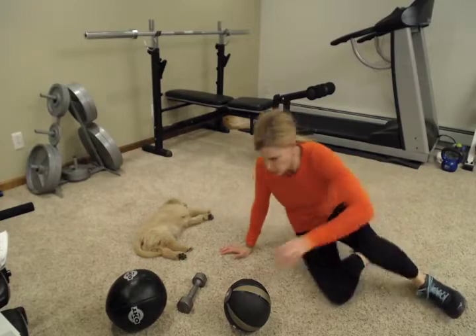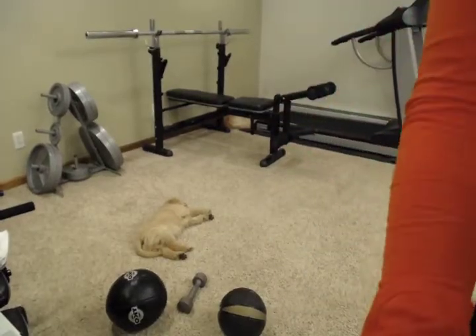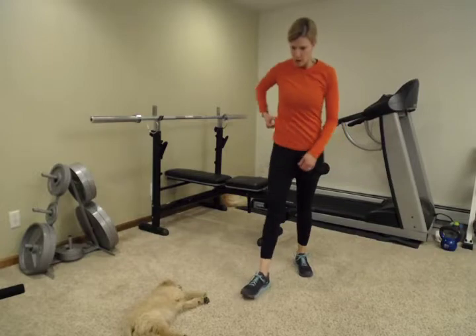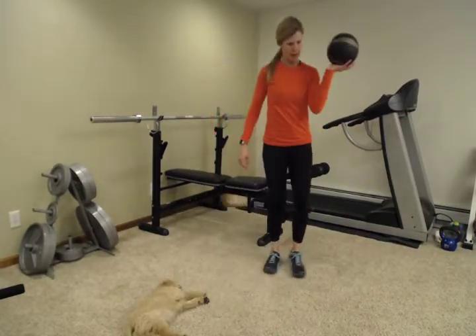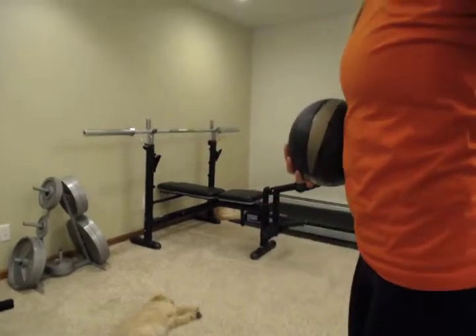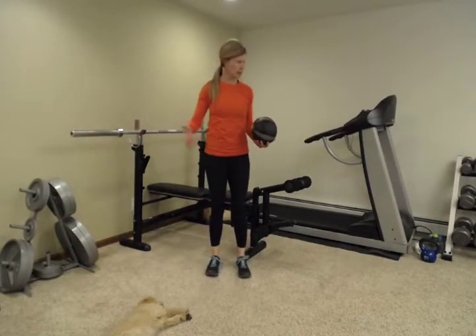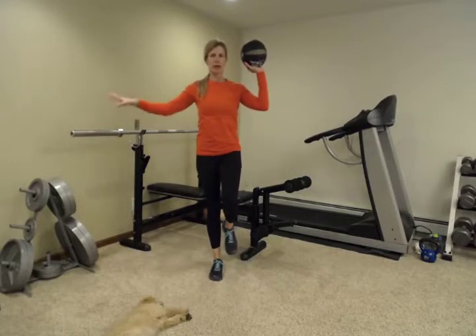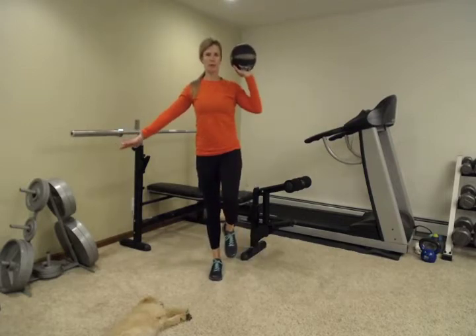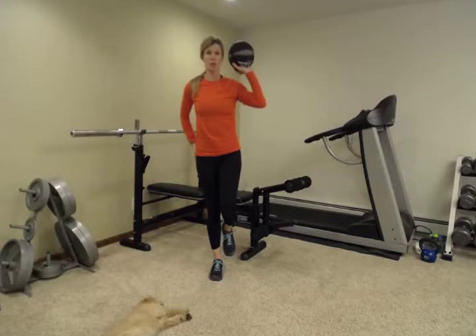Next, we're going to do a single leg stance — we're going to stand up. I'm purposely going from the floor to the standing ones so you have to work on that transition; it adds a little bit more exercise. Take that ball — whichever ball or weight you have around — and we're going to do one arm. Stand and press overhead. Do this next to a sturdy bar, your kitchen counter, or your treadmill — something sturdy.